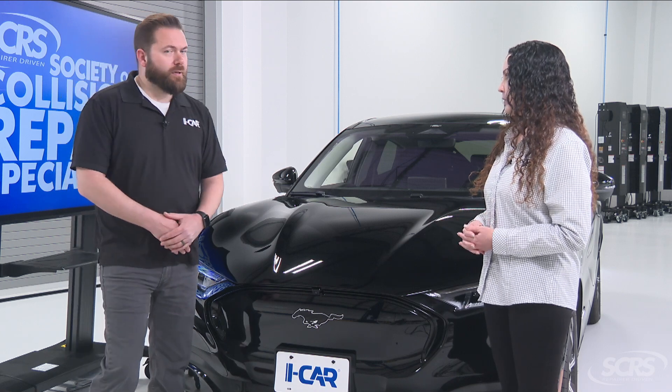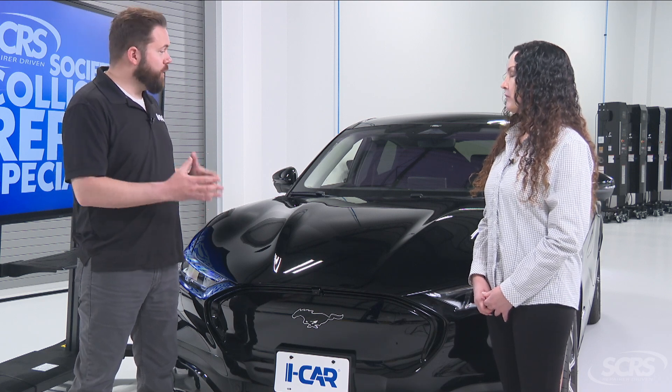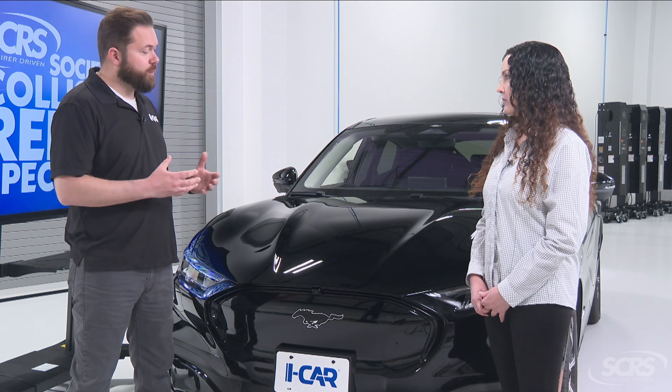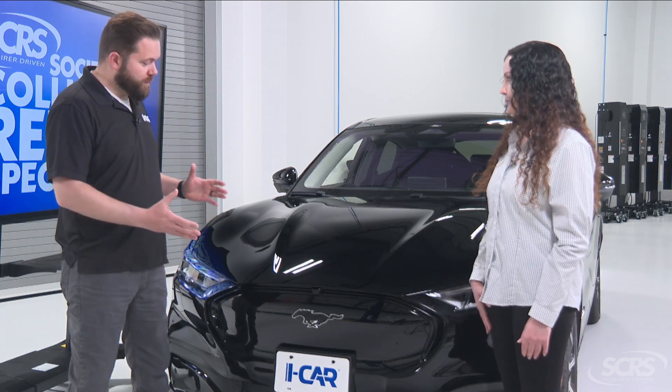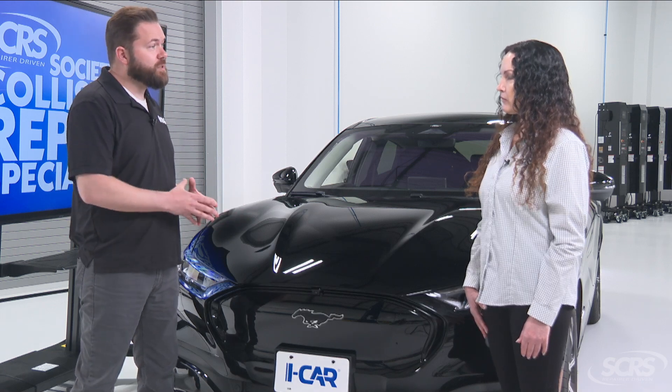It could be as simple as just a windshield replacement, removing the bumper, a small bumper repair, or even an alignment — these days many of these systems require calibration. It really depends on what the OEM service information says and the severity of the collision or the damage that has been done.